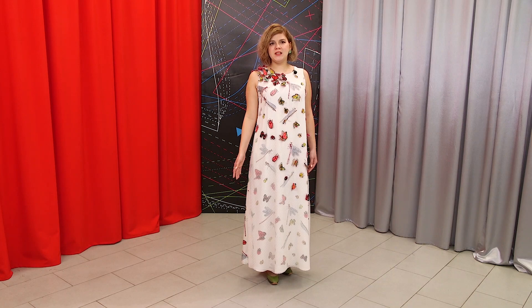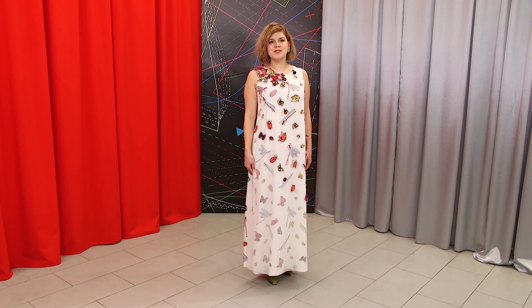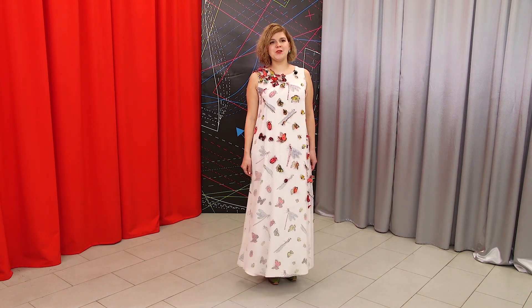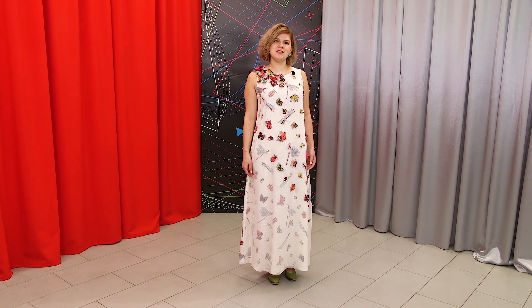You can decorate the dress not only with butterflies and dragonflies — you can decorate it with flowers, or anything else. Use your imagination, be creative. Using this technique, you can also decorate a ready-made blouse or dress. You can make an applique or a brooch.